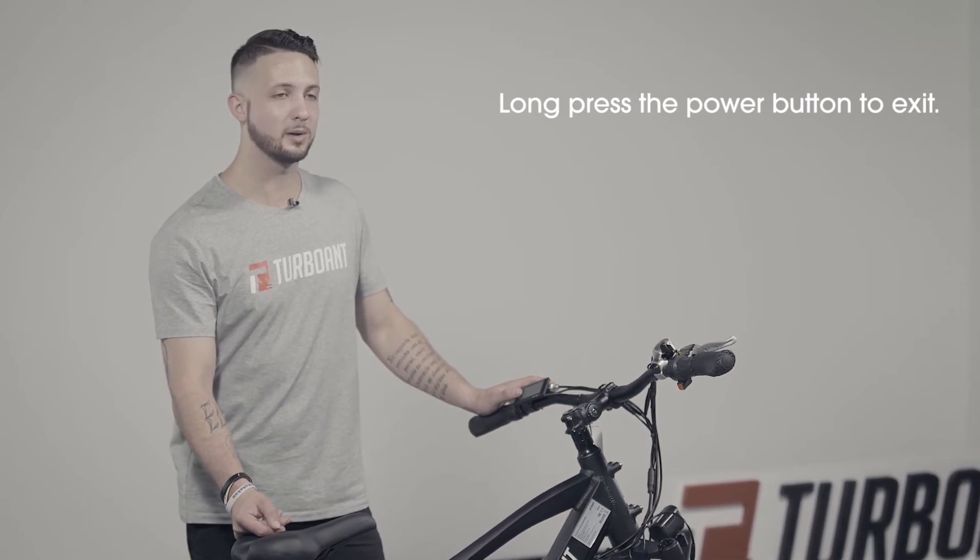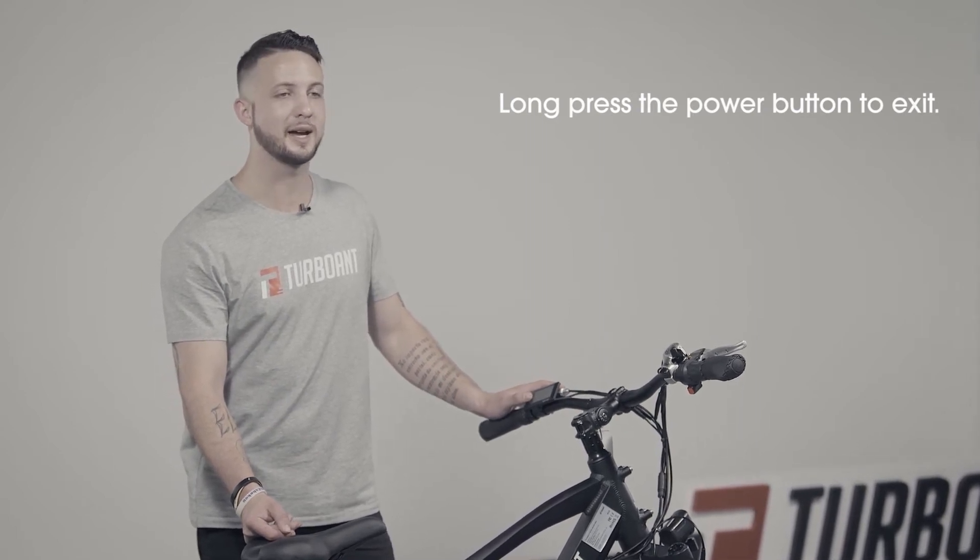Then press and hold the power button, and this will exit the menu.